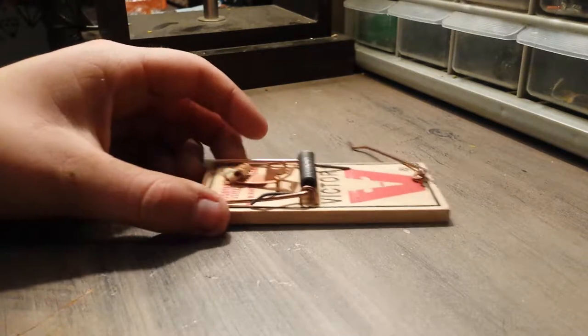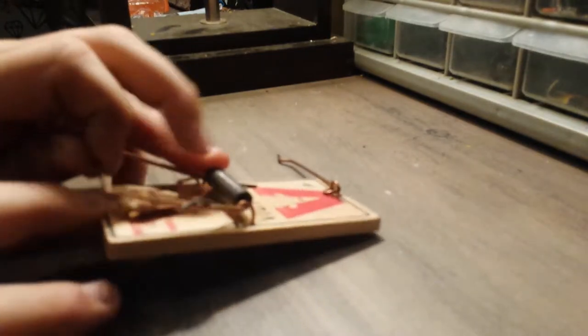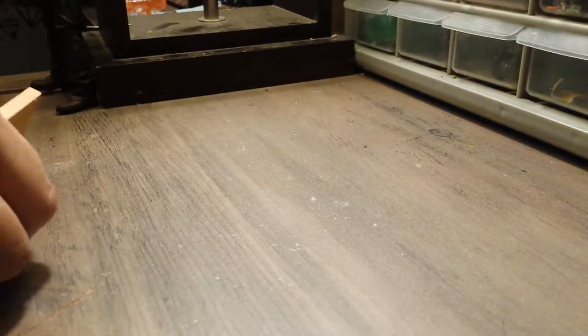Today we're going to do mousetrap versus phone. We're also going to show you how to set one. You do this, right? And take this piece — nobody knows we have this. FYI, this is an old phone.